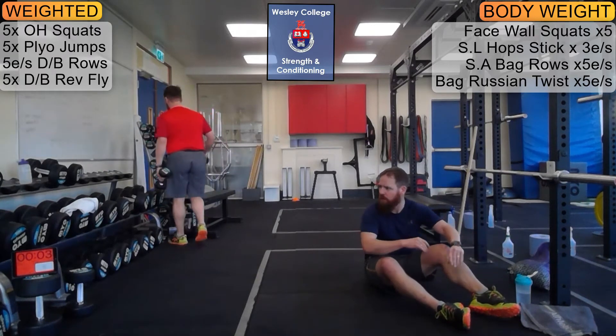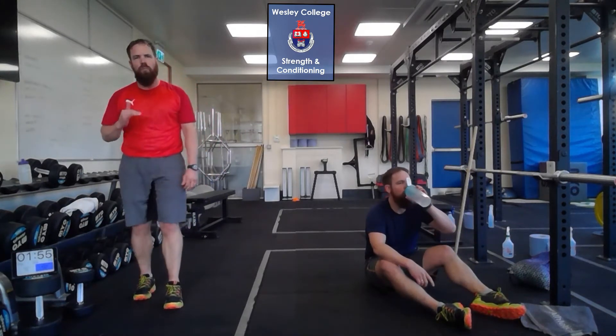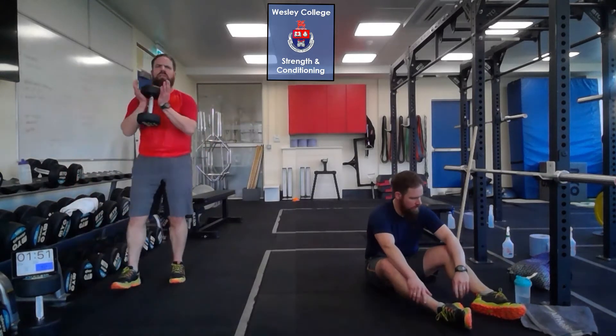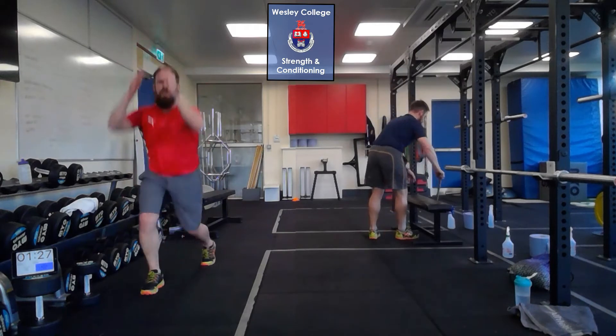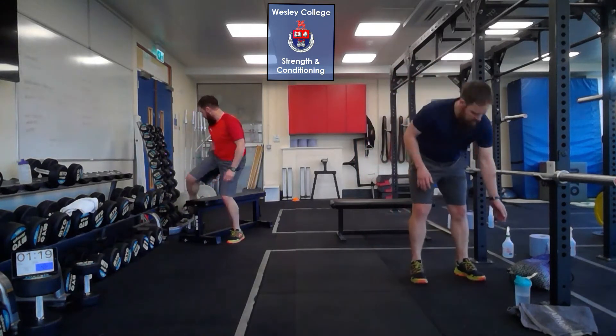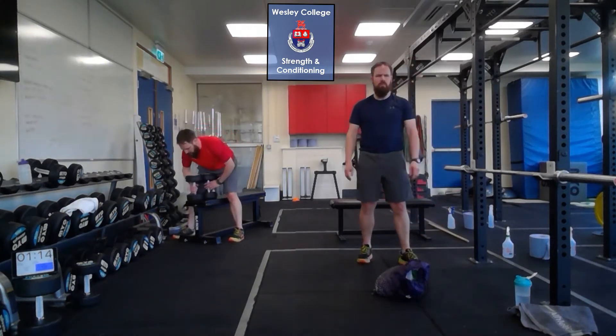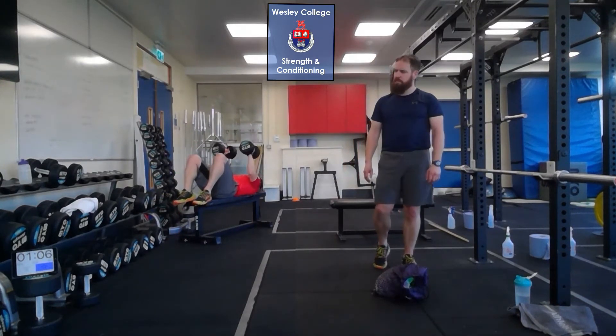Good work — that brings us to the end of the first block. On to block two. Exercise one in the loaded section: goblet squat — hold a dumbbell or kettlebell, lift one knee, drop in and power back up, repeat the same leg three times then switch. Exercise two: lunge jumps — start in the split squat position, jump and switch your feet, landing the opposite way around, six in a row. Next: dumbbell bench press — take your bench, grab a heavier set of dumbbells, lying on your back, hands up, elbows past 90 and push to the top for five reps.